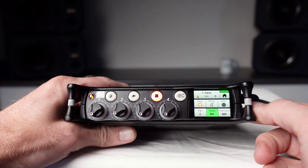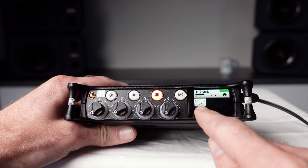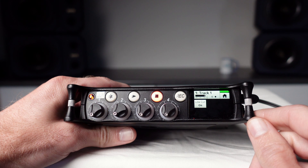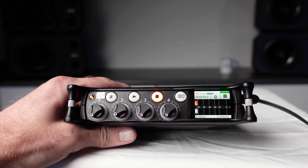Phantom power can be turned on and off here, and so can the low cut filter. To return to the home screen, touch the home icon or press the level knob again. To check the settings for input 2, press the level control knob for that input.